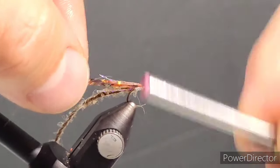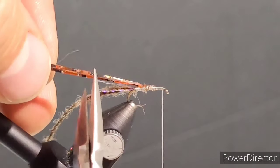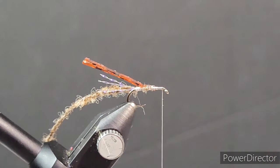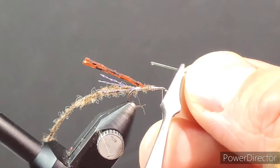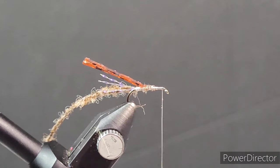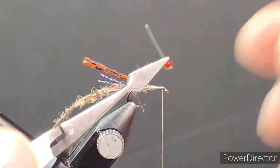As you can see I've just started the nano silk and then captured four strands of Semperfly Semper Flash. That just imitates how back swimmers move through the water — they create and displace a little bit of water, so the pearl crystal flash imitates that disturbance. Then I've gone ahead and added the poly yarn and the silly legs kind of midway up the hook shank.